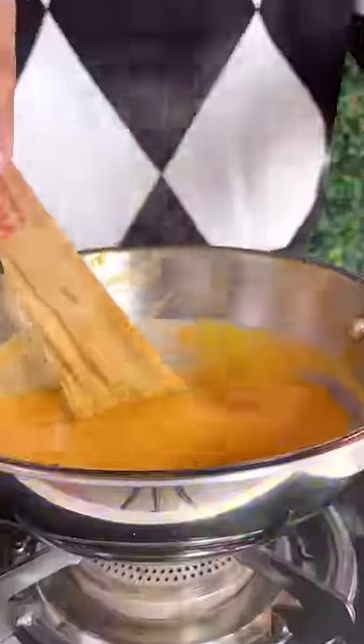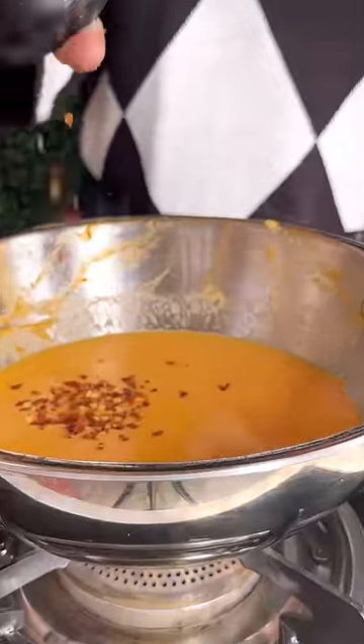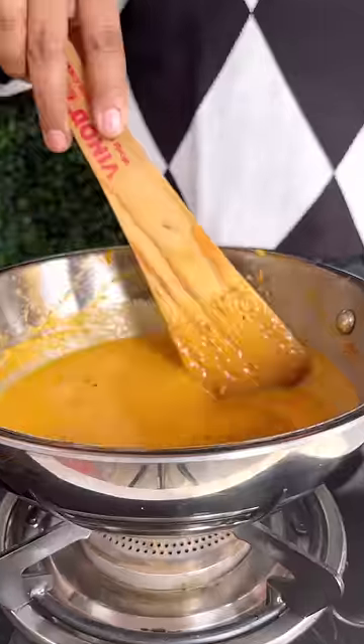Now let's add the water. We will put the water in the soup because it will be fine. Then we will add some masala, namak, curry, mirch, pizza seasoning, chili flakes, and then mix it all together and put the pasta in it. When the pasta is cooked,